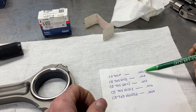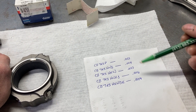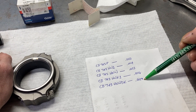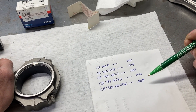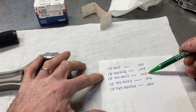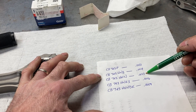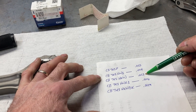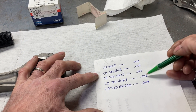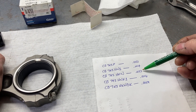It's interesting that you don't always get a direct correlation. Between one pair we lost quite a bit of clearance, but between another pair we only lost about a half thou. This is typically what I see — about a half thou drop. Calico says each bearing shell has about two tenths of coating on it, so I'm not entirely sure what was going on in that one case, but these are typical results.